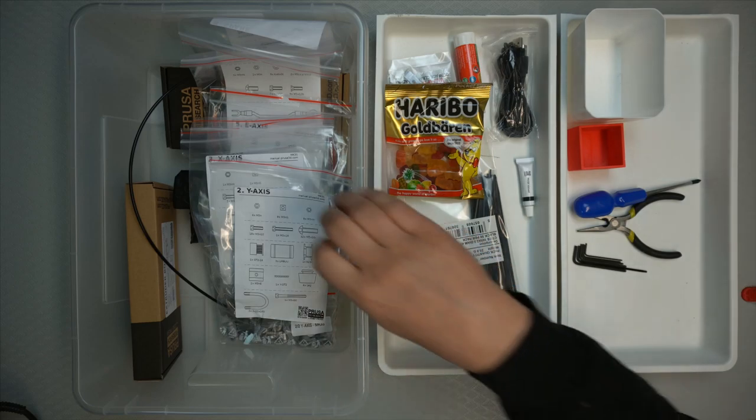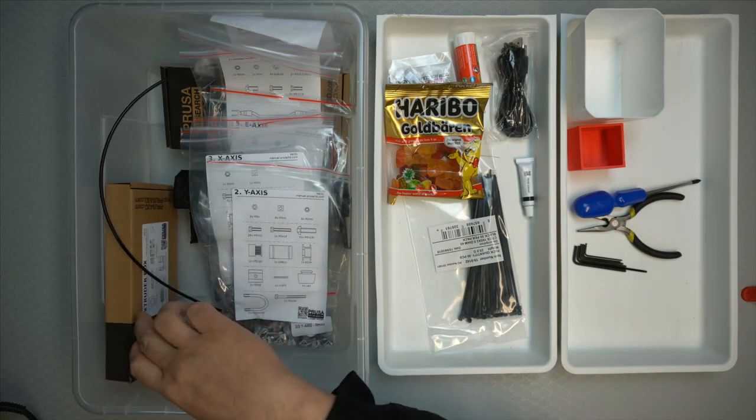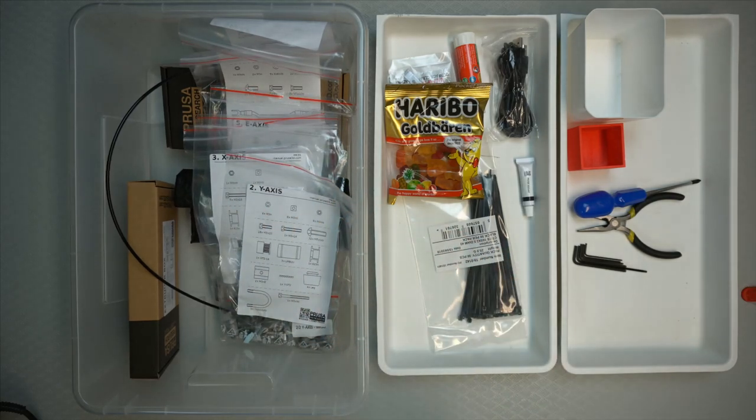I extracted out all the bags, and then there's the PTFE tube and the extruder box assembly, and I think there was an LCD display there — but we'll get to those while you build. There is also an online guide which is a copy of the physical manual, and it has higher resolution pictures. You can click on those pictures in the online guide to get the original image.